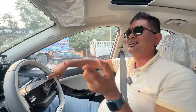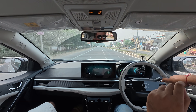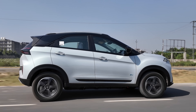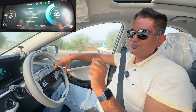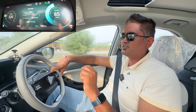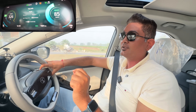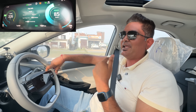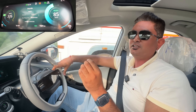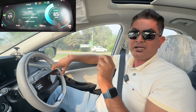Now we have to test the range on the highway. We need to get onto a straight highway. There was bumper-to-bumper traffic, so battery consumption was a little higher — 4% of the battery for 11 km. Now we will drive on the highway at 85 to 90 km per hour, as we do with other EVs.